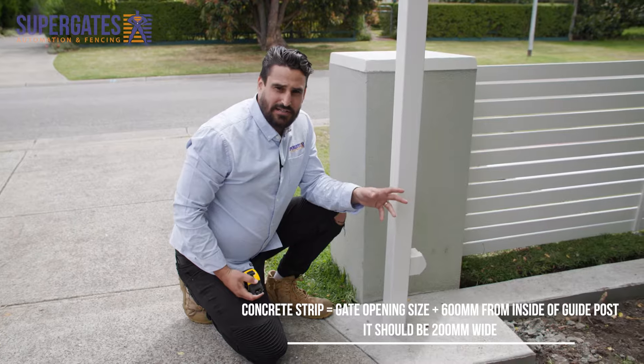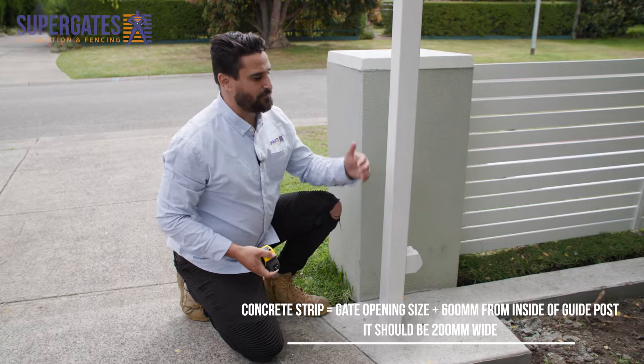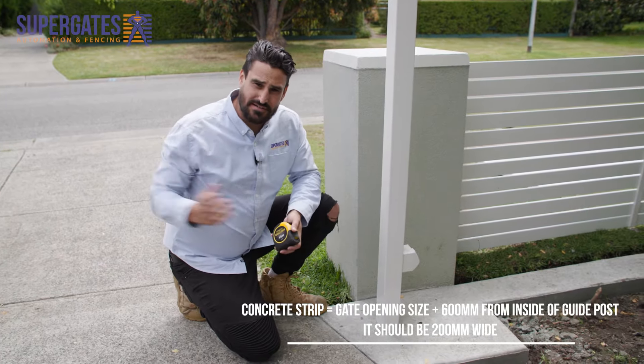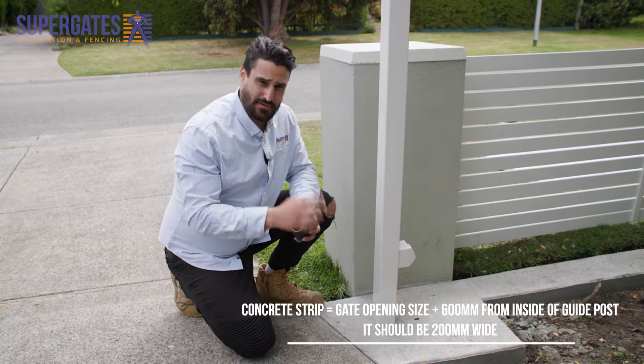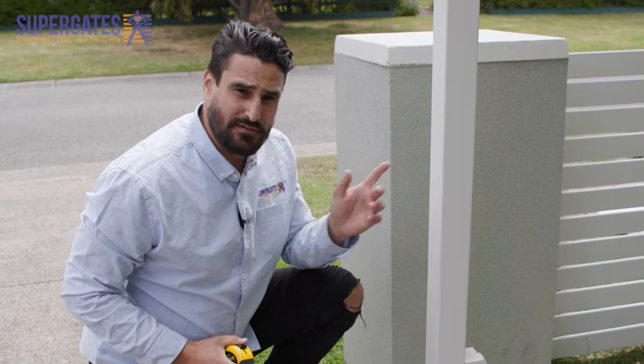If your gate's automated you'll have a 300 mil tail on the bottom of it. We need to take that into account, so we need to add 400 mil onto that 3900. We also want to add an extra 200 mil for a safety stopper. So in total we should have a 4500 mil footing.